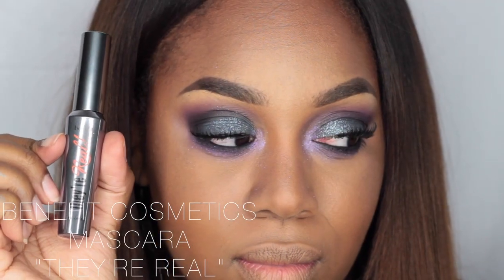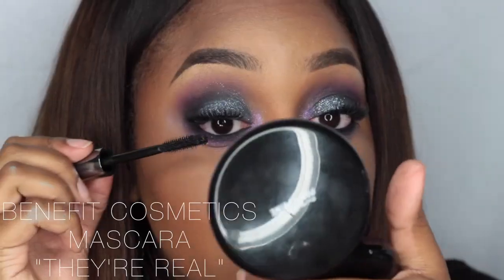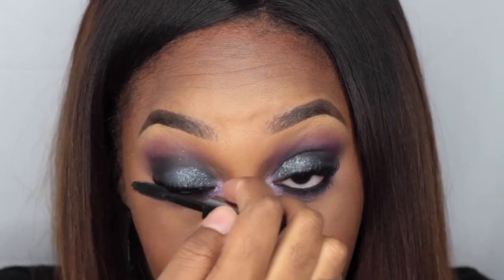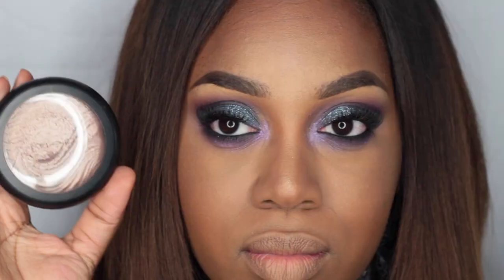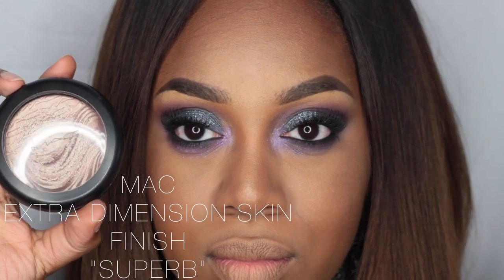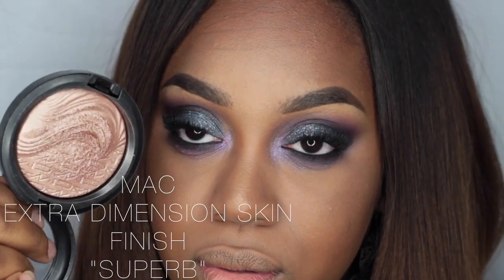I'm applying the Kryolan Glamour Sparks in purple in my inner tear duct and on my lower lash line. Then I'm using Benefit Cosmetics They're Real mascara — it's one of my faves. I'm also taking MAC Extra Dimension Skin Finish in Superb to highlight.